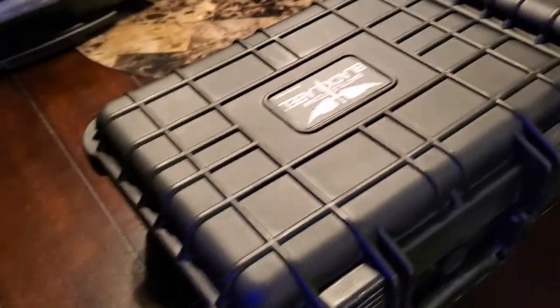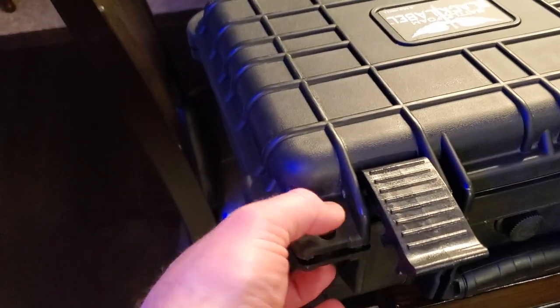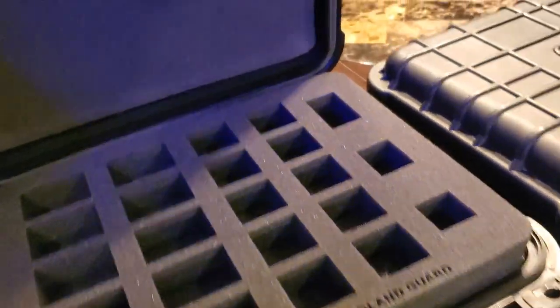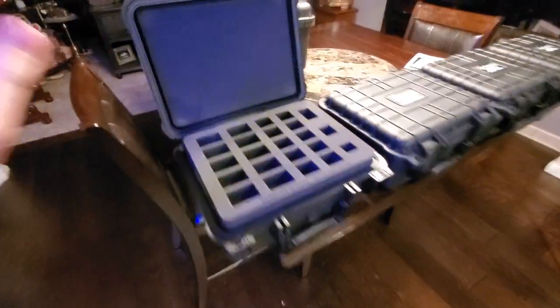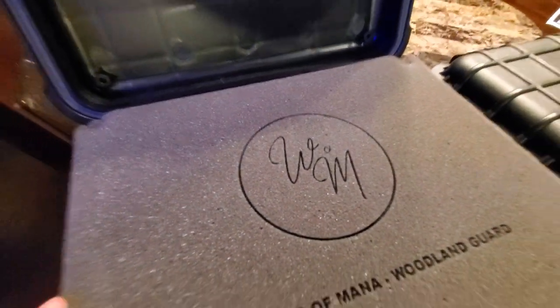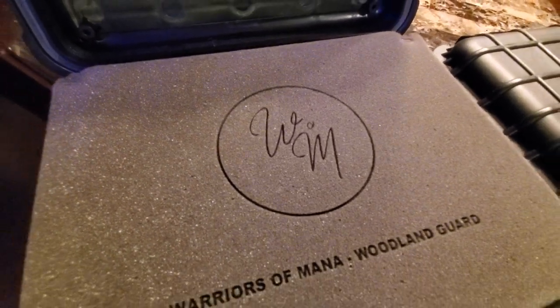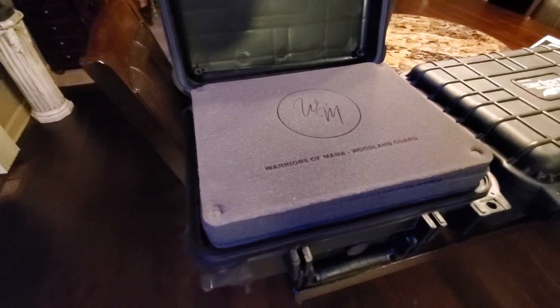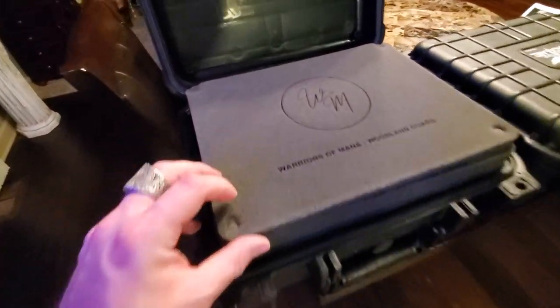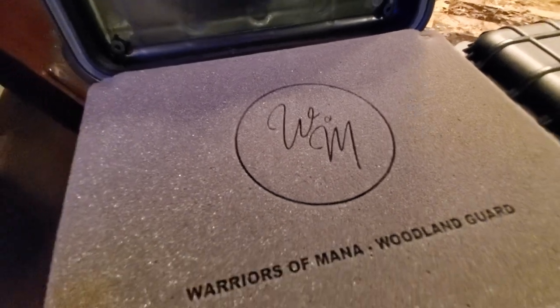They stack because the feet fit right into the gridding on the top. There are two locks on these, and they also have holes on either side for actual locks. I did custom toppers on each of these — they can do custom logos as well. Just upload a picture and they'll cut it into the foam. I found out about the custom foam topper just as I was about ready to check out, and I was like, that is absolutely awesome.